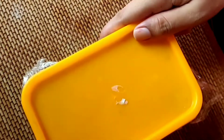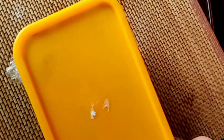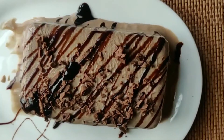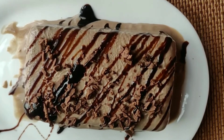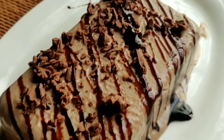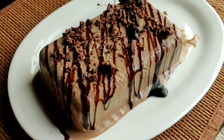If you feel it is still not set, you can give it 2 more hours. My ice cream is now set. I have decorated it with some grated chocolate and chocolate sauce. If you try this recipe, don't forget to let me know in the comments, and please like, share, and subscribe to my channel. Don't forget to hit the bell icon — thank you for watching!